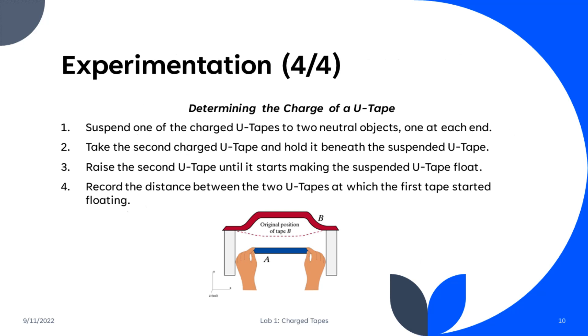For the fourth experiment, we wanted to determine how much charge was on the U-Tape. To do this, we suspended one of the U-Tapes from two neutral objects, then took the second U-Tape and held it underneath the suspended U-Tape. We then raised the second U-Tape until it started making the suspended U-Tape float, and recorded the distance between the two U-Tapes at which the first tape started floating.